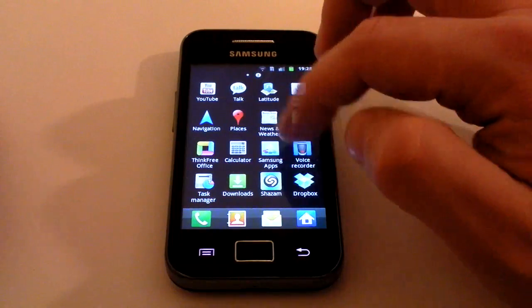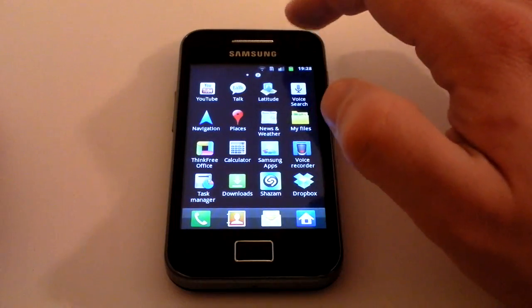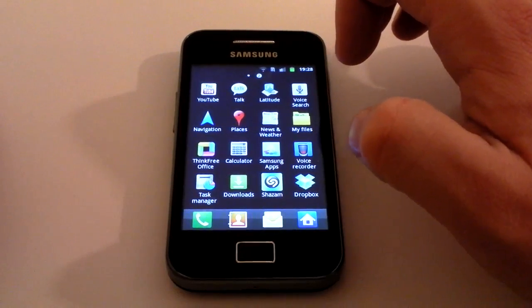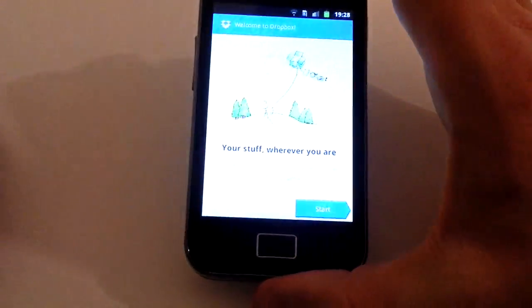Slide across to find the app. On a Samsung phone, all of your downloaded apps always end up at the end — they don't go in alphabetical order, so the stuff you've downloaded goes at the far end. Click on Dropbox and wait for it to load up.